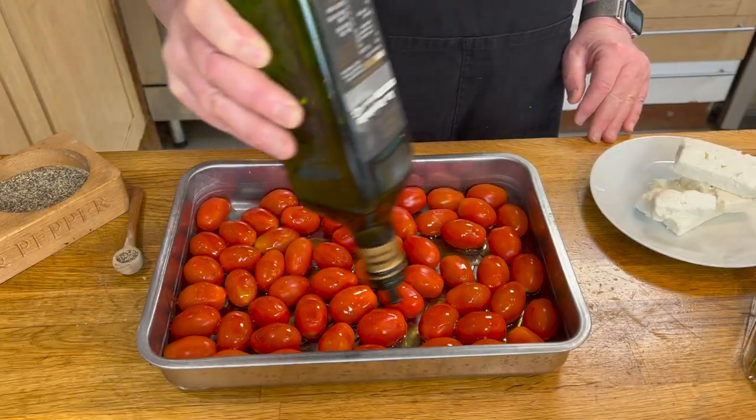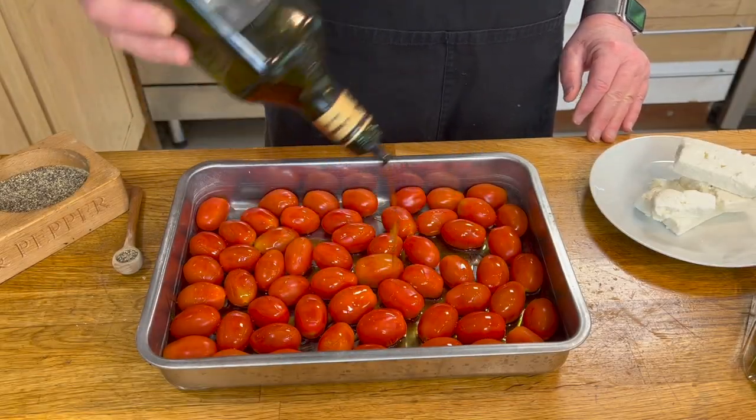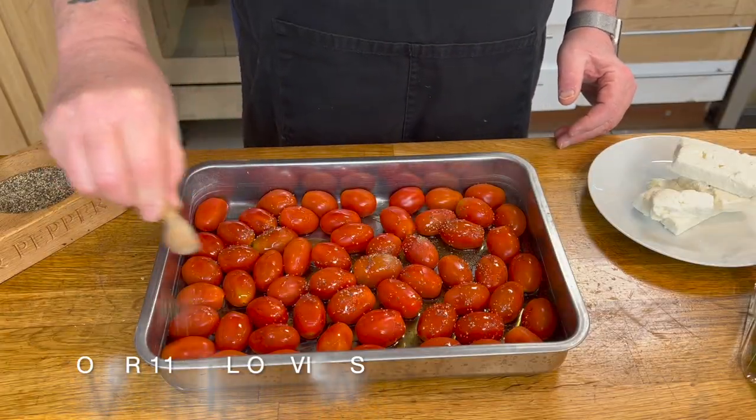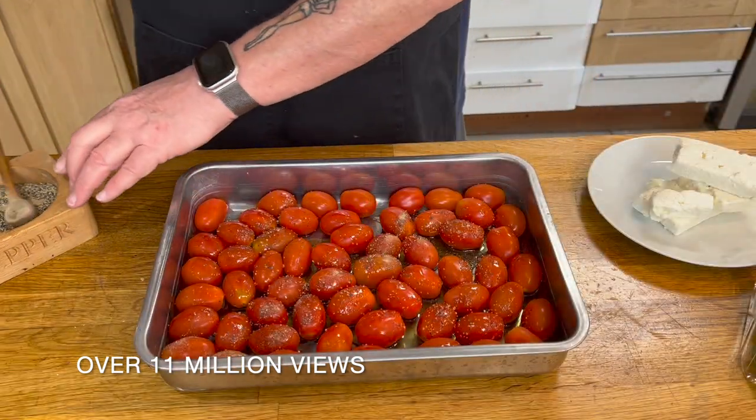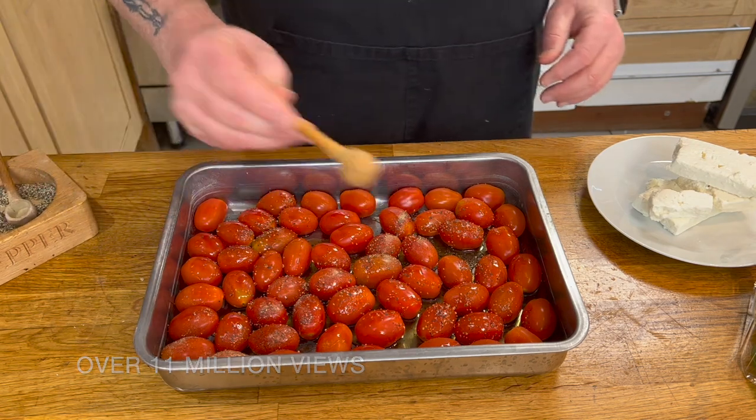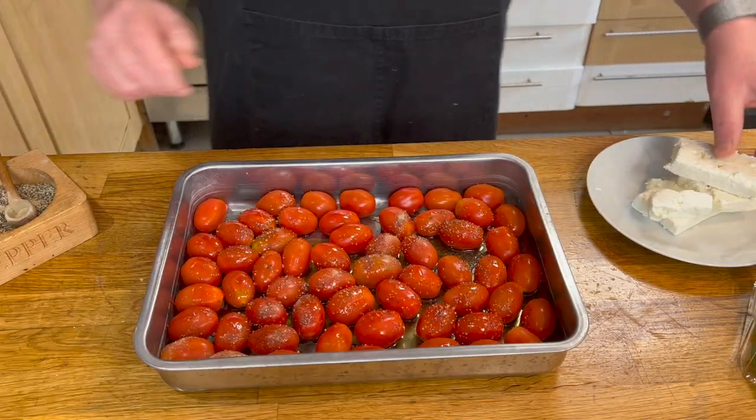First of all, start off by getting your tomatoes, put them into a dish and cover them with olive oil. Now add some salt and some pepper — don't add too much salt because you've already got a salty feta cheese — so give it a good coating all over.